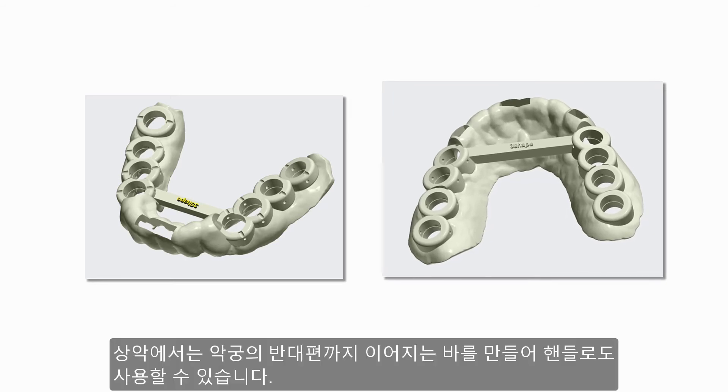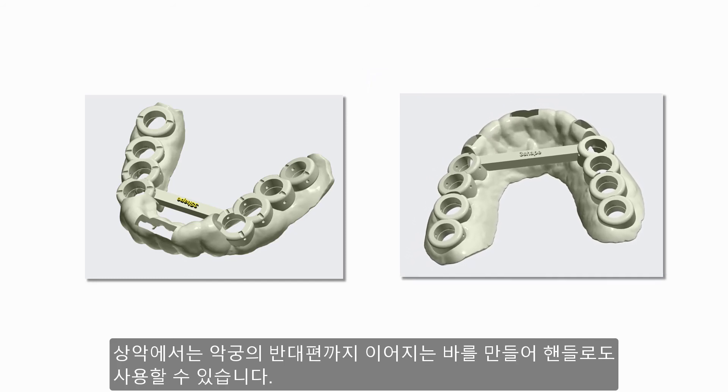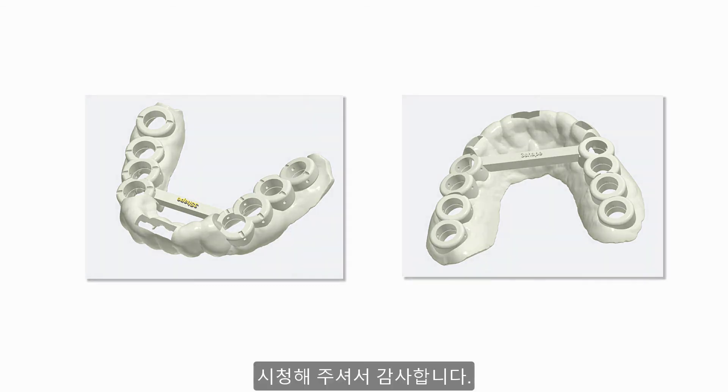For the upper jaw, it is possible to even position a bar going from one side of the jaw to the other — this also works as a handle. You have now learned how to scan a patient without posterior teeth on both sides. Thank you for watching.